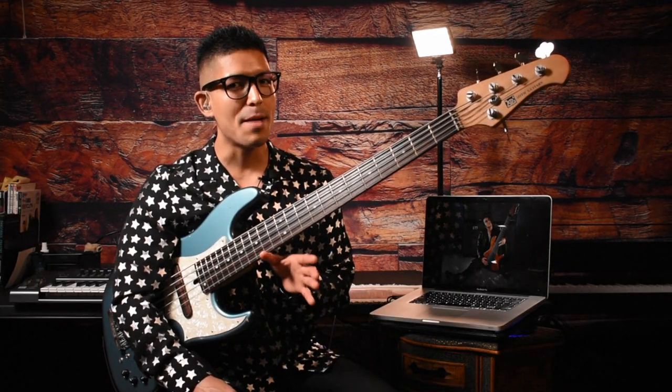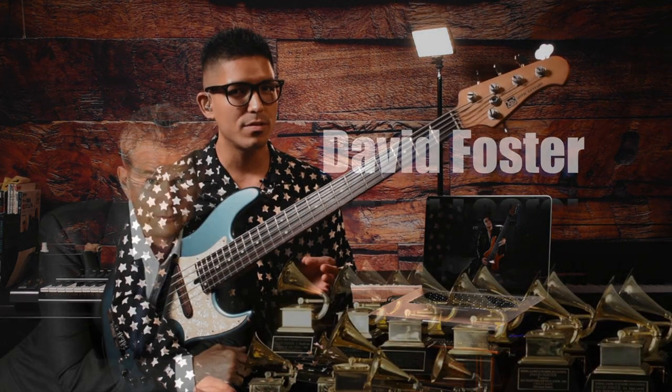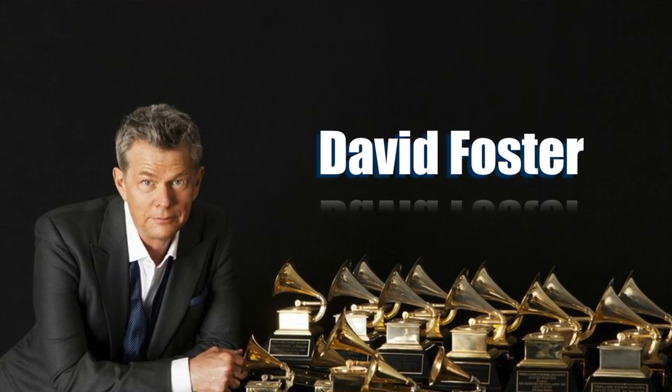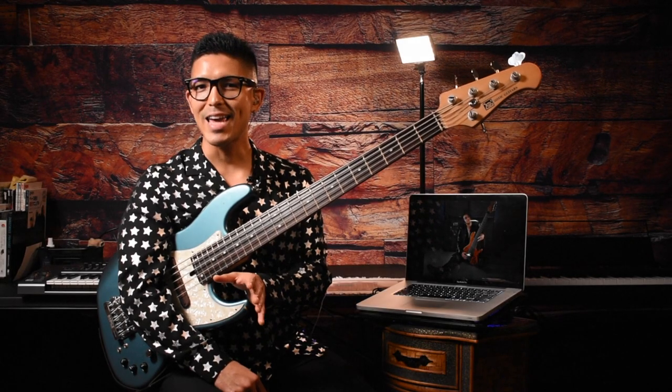This unique, amazing cover brought attention to producers, and soon they signed a record contract with world-renowned producers such as David Foster and Universal Music. If you guys want to know more about Dirty Loops, please check the description below.